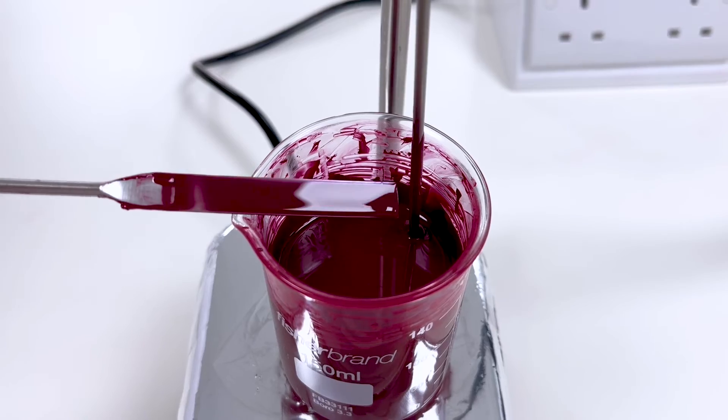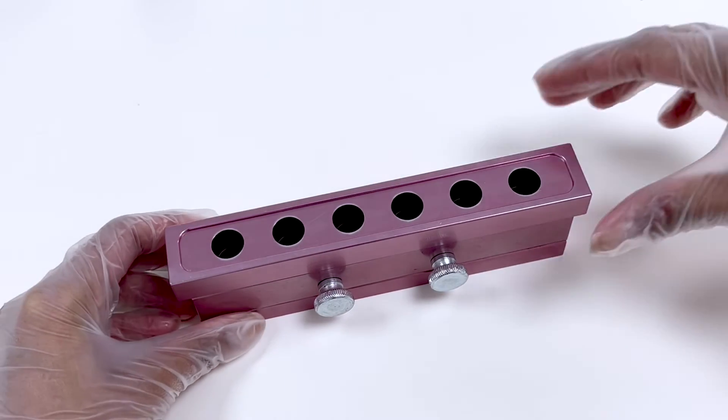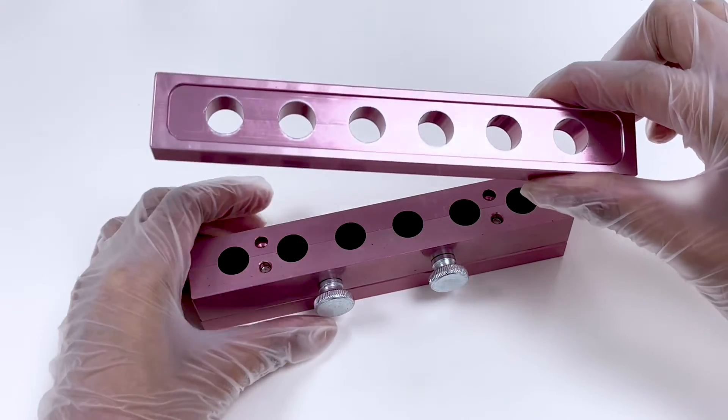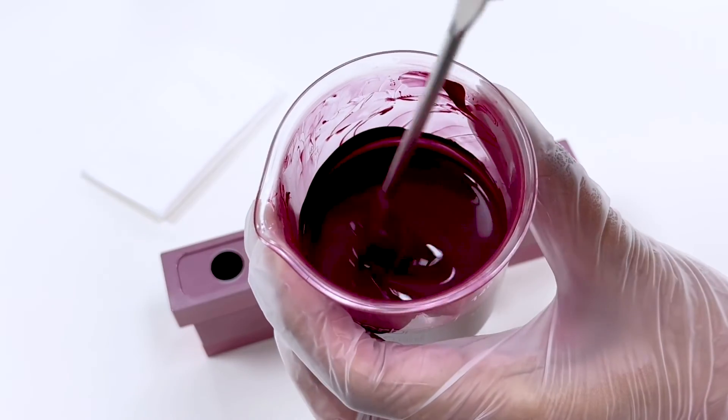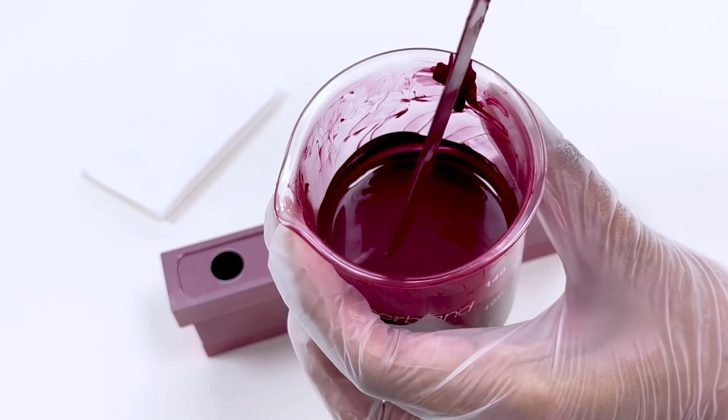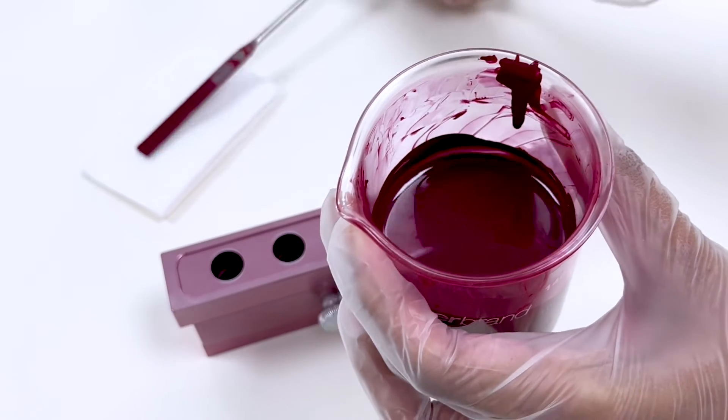Now it's time to prepare the molds. To do so, apply a small amount of oil in the molds to ensure the stick is easily released from the mold. Once this is ready and the mixture is at 90 degrees Celsius, it's time to pour.